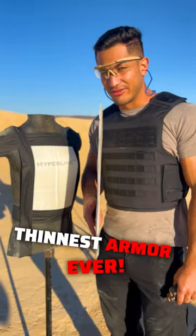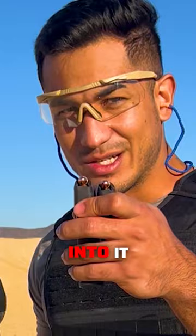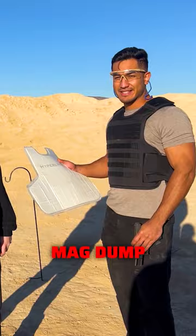This might be the thinnest armor ever — at less than a quarter of an inch — and we're gonna dump two magazines into it and see if we can get through. I know it's not how you do things in the lab, but today we're gonna do things my way. Let's mag dump into this body armor.